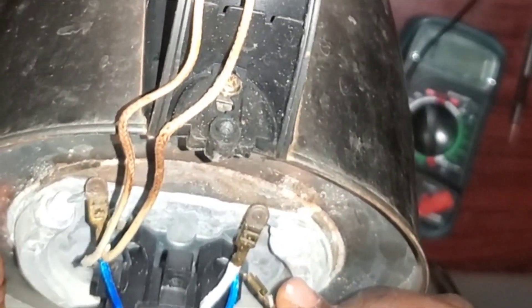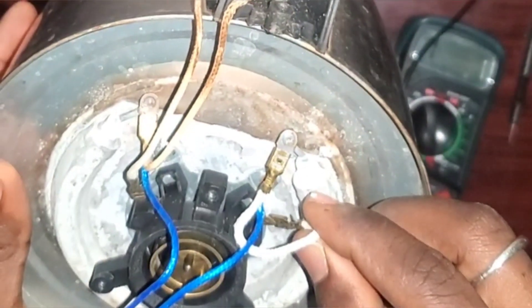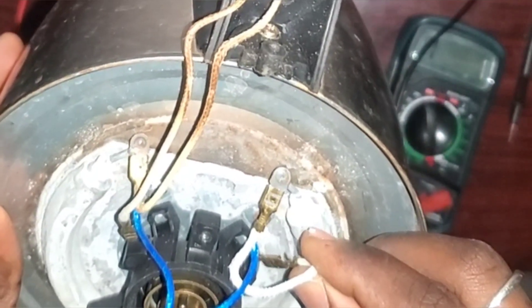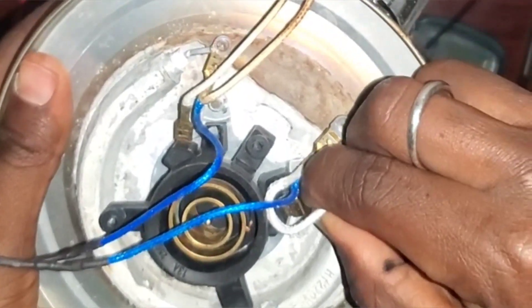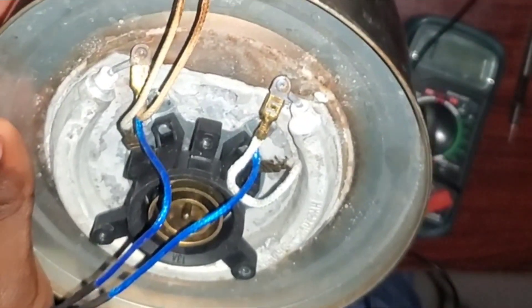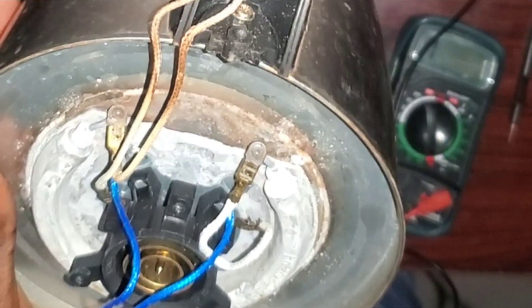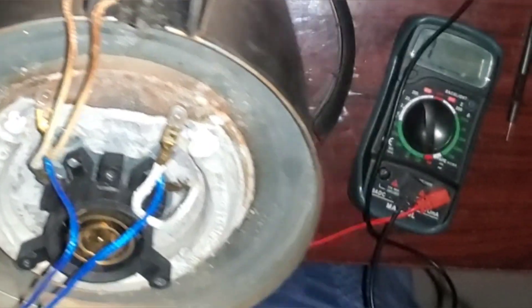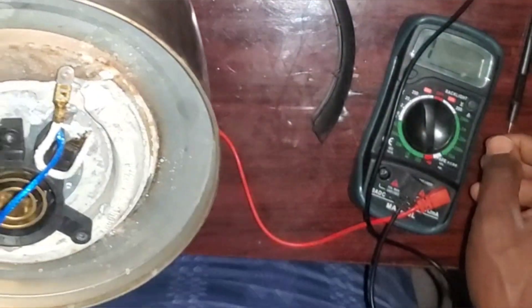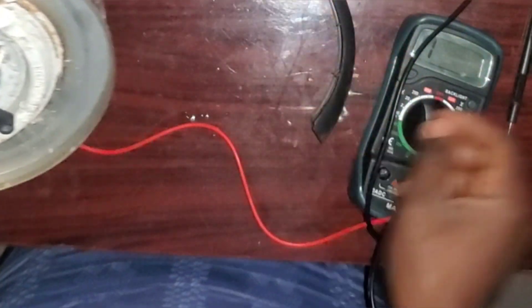As you can see, I just found that one of the terminals is not properly connected. This could be from the manufacturer — maybe when coupling it they didn't connect this terminal very well, and that's why it eventually stopped working.